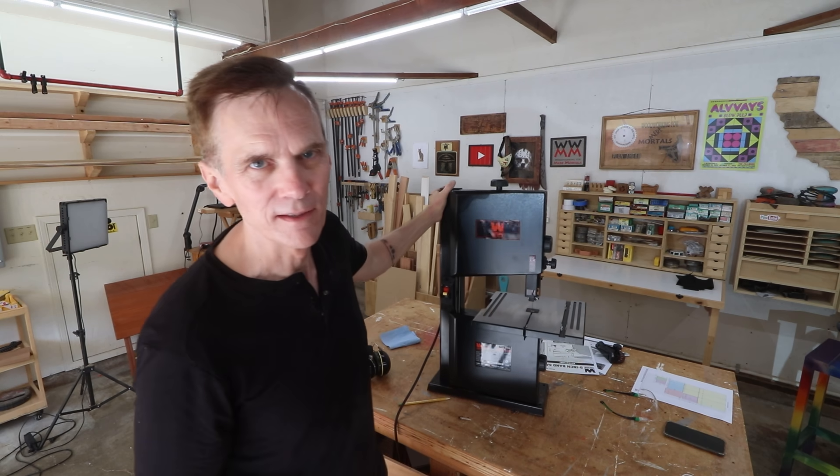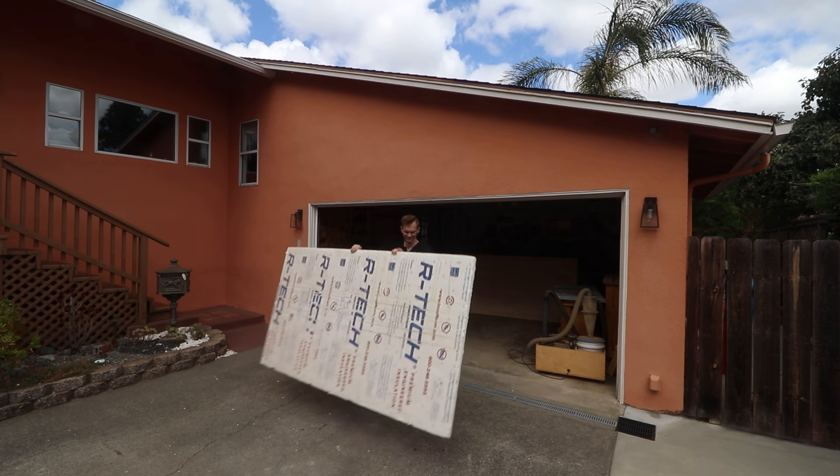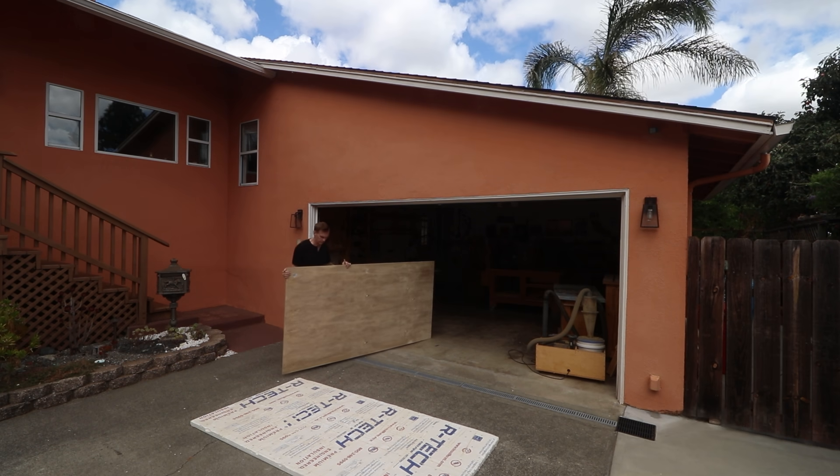Look at this — first tool I've bought in years, this little bitty band saw. I need it for some upcoming projects, but I really need a stand for it. So I thought this would be a great excuse to make kind of a multi-purpose tool stand that you can customize however you like.